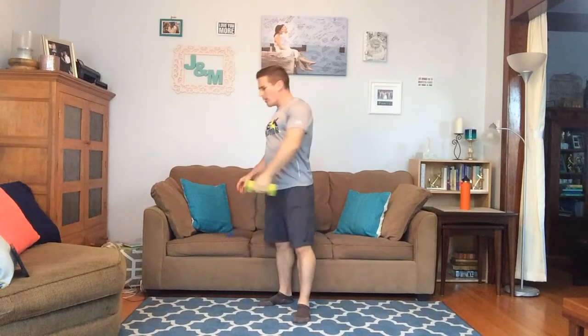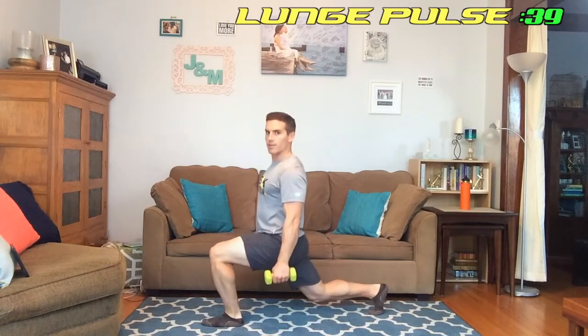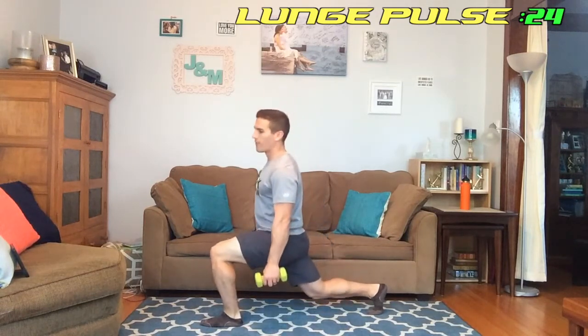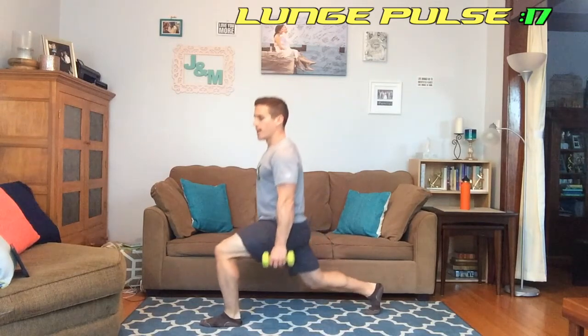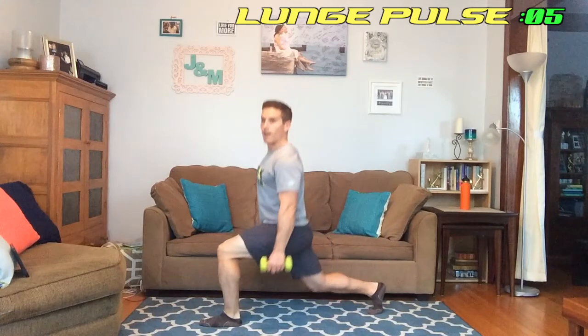That was tough but we did it. Next we're going to put down those dumbbells, get into a lunge position with legs activated, and do a little pulse up and down. Coming down, back up, coming down, back up — keeping that isometric action on the leg, which is tough. This is burning, I'm feeling it, I know you're feeling it too. Keep going, we're almost there, 10 more seconds.